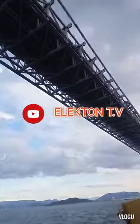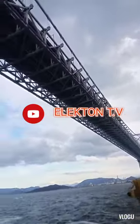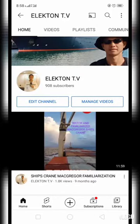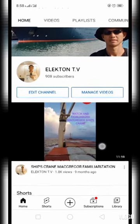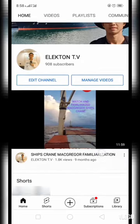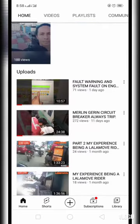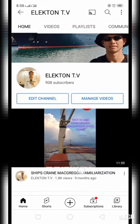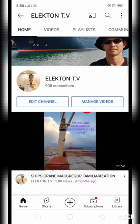Before I start, I just want to say thank you to all of my subscribers because now we are at 908. If you like my content or my videos, it would be a pleasure to me if you share my video or my YouTube channel to other electricians or ETOs.